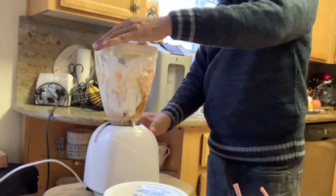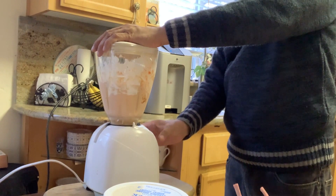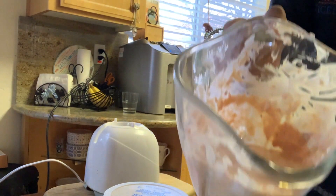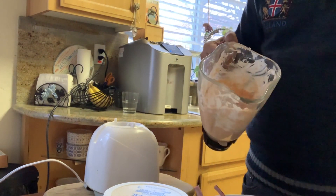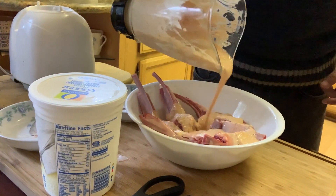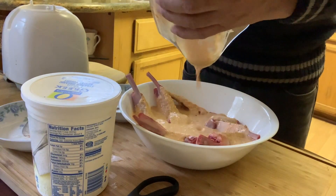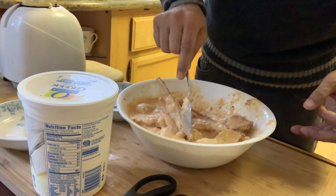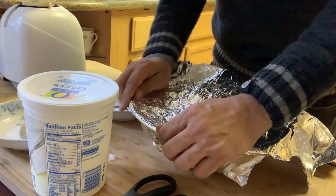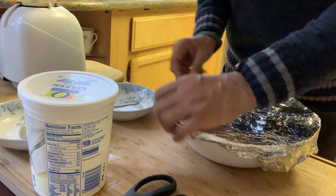Marination is ready. We are going to pour it over our lamb. We are going to put it in the refrigerator for at least 24 hours if you want it good.